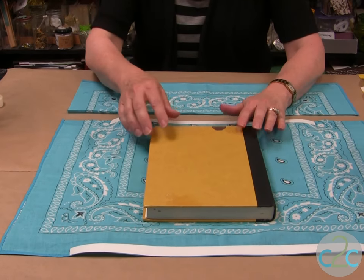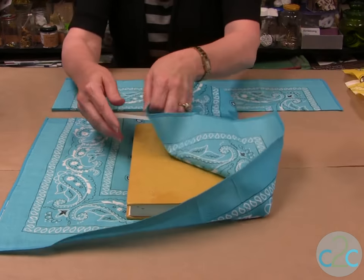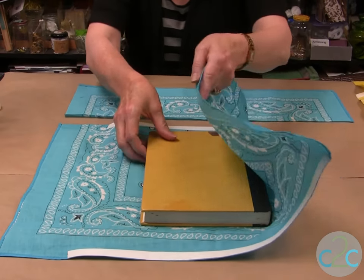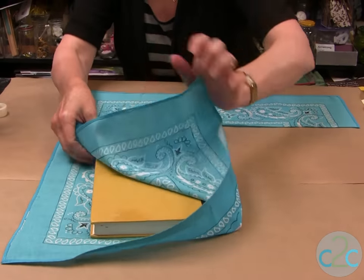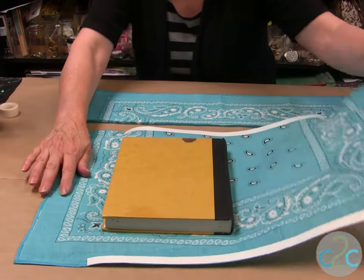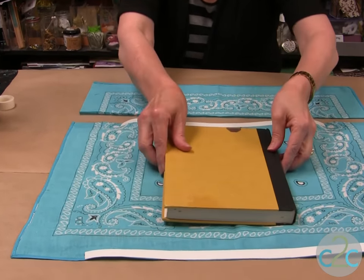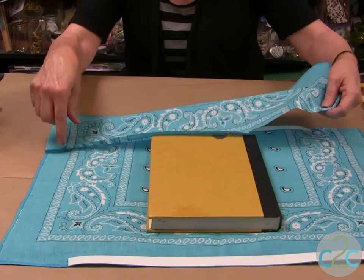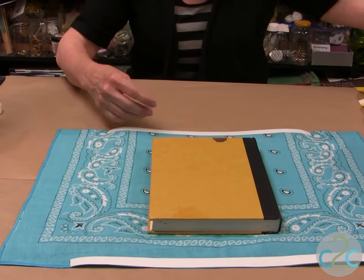I've measured my sides and I'm always figuring that I need about three inches on each side. When I go over, I want to make sure that I have three inches on this side of the cover and three inches on this side of the cover. Don't throw your pieces away — you can use them to extend your book or to make your pocket.